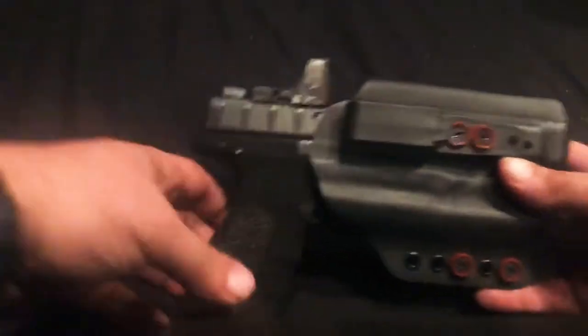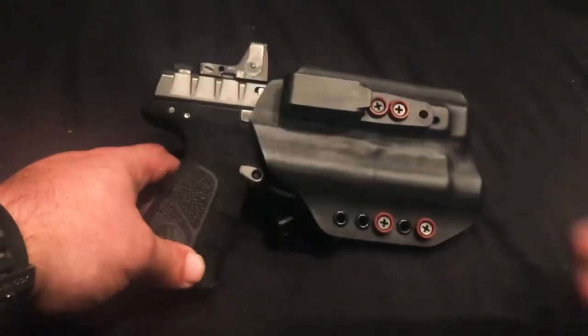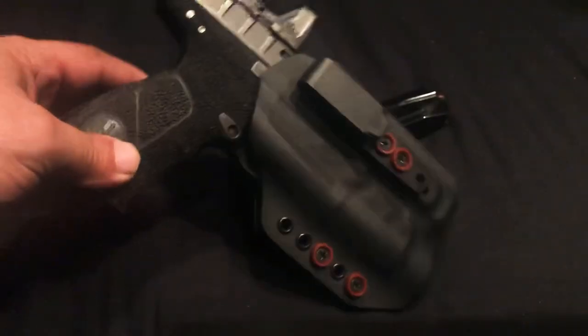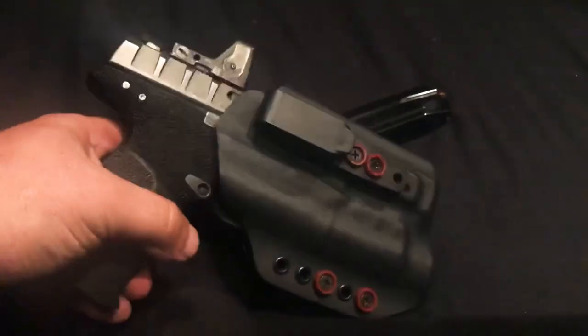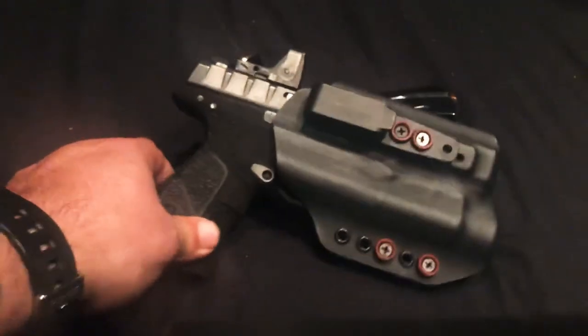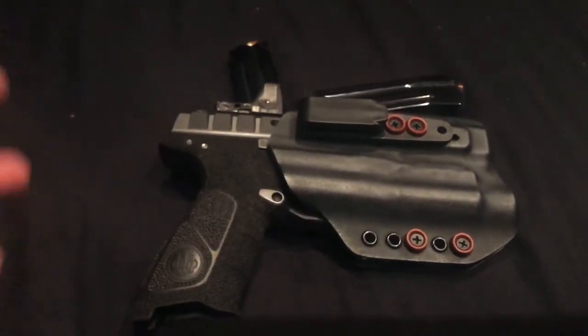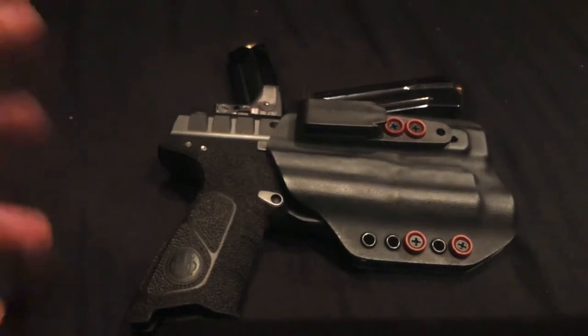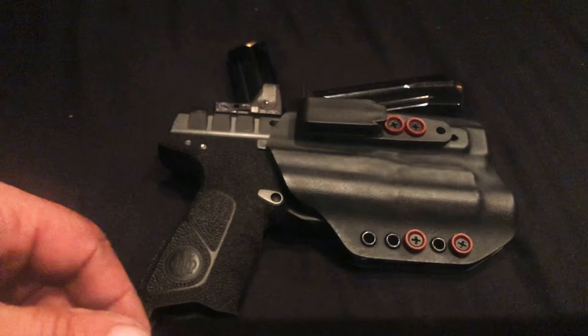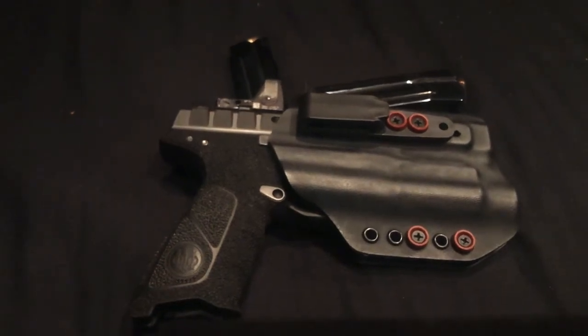I just wanted to make a quick video of what I'm carrying this week and show you APX guys that the Red River Tactical Glock 21 TLR 1 holster will fit your APX Beretta — goes in nice and smooth and does not come out. Hopefully that was helpful. Stay tuned because when I get the Armadillo Concealment Luxe holster in, I'll make a video and show you guys how it works with multiple pistols, as long as they've got a TLR 1 light.